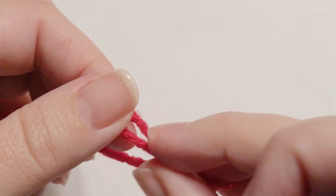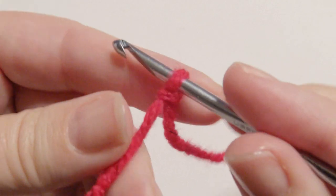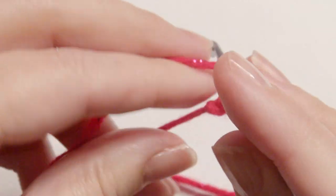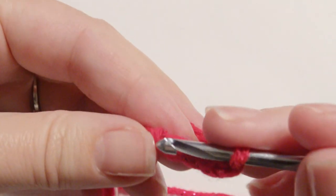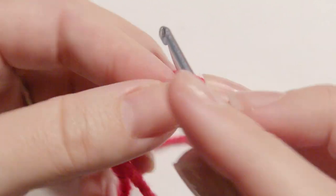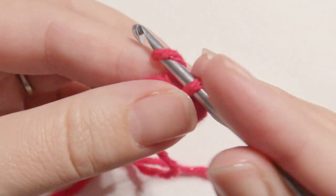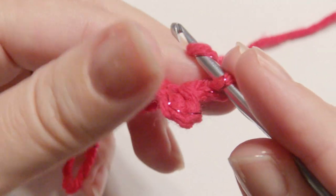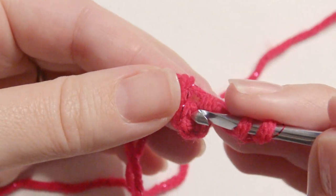To get started, you're going to slip knot onto your hook and start with a chain four. Yarn over and pull through for four chains, and then you're going to slip stitch in the beginning chain to create a ring. Then start with a chain three and yarn over and work 11 double crochet in the ring.